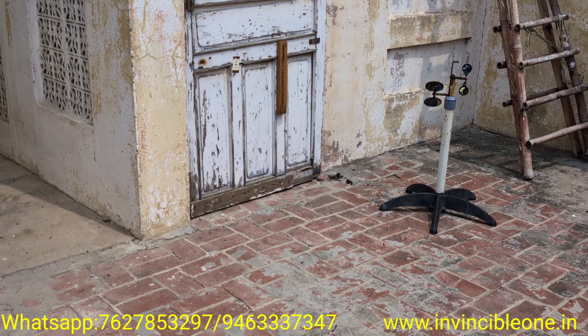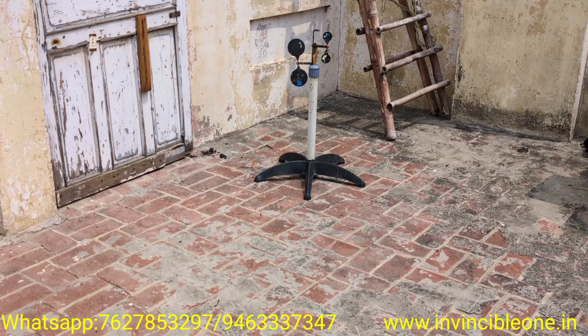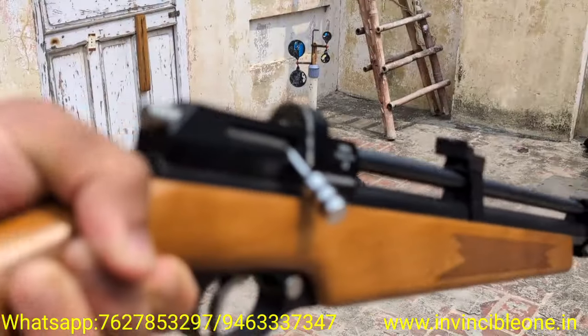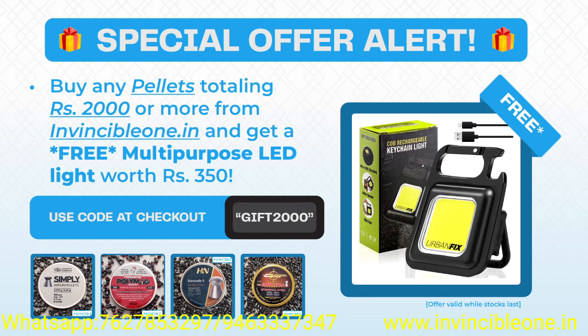1... 3... 4... 5... 6... 7... 8... 9. Shooting all 9 rounds through the magazine.